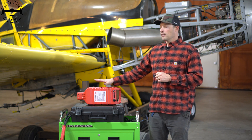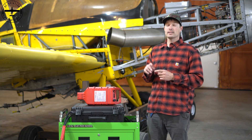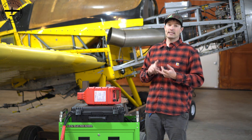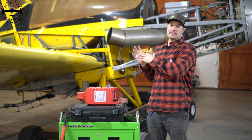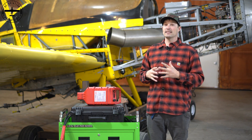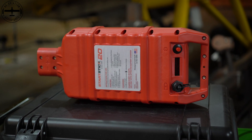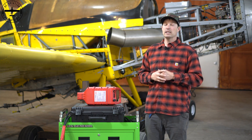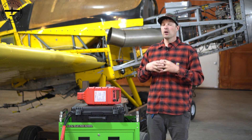I mentioned earlier it being a 20-amp unit. They do have a couple smaller ones at 15 amps as well as 10 amps. I like the 20 because this will start the Dash 6 Garrett, a Dash 10 Garrett, and a Dash 67 Pratt — that's going to be the biggest thing we would ever start, which would come on the largest ag planes, being an 802. So this will cover anything that we would personally want to start.